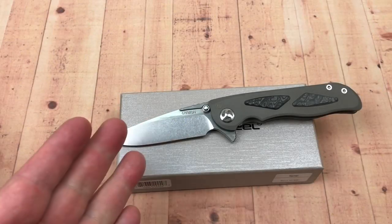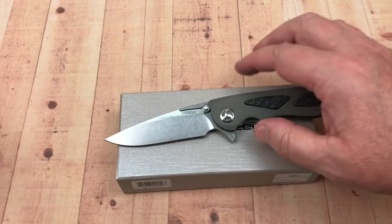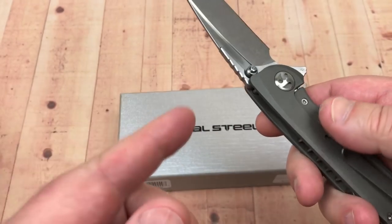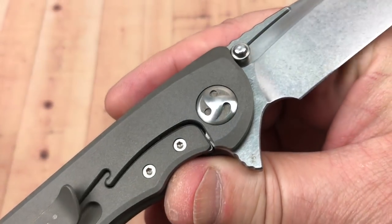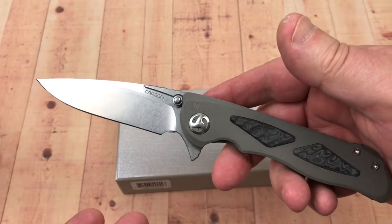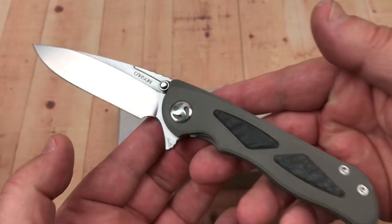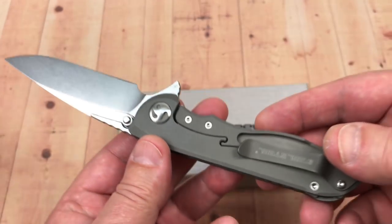All right, Love Them Knives channel - got the Real Steel Harrier. There's a lot to talk about with this knife. This is a Carson Huang design, and it's made to celebrate Real Steel Knives company's fifth year anniversary. It's a titanium frame lock flipper.